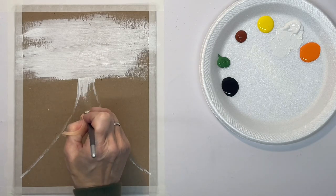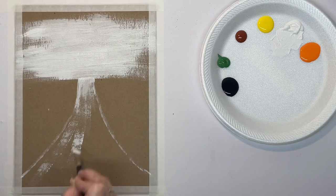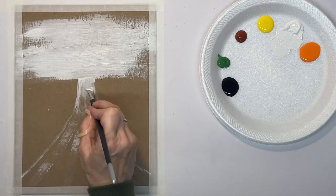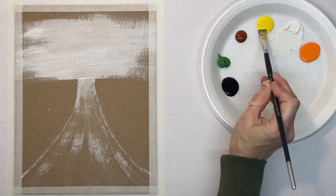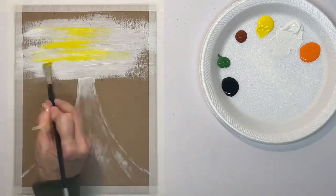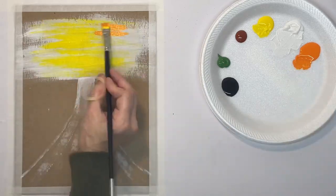Right now I'm just laying in some white so that my brighter colors will show up. I want to make sure I keep my brush strokes going in the direction they need to go. This is just dry brushing, so just make sure they're going in the right direction, and then once it's dry I'm going to put in my color.